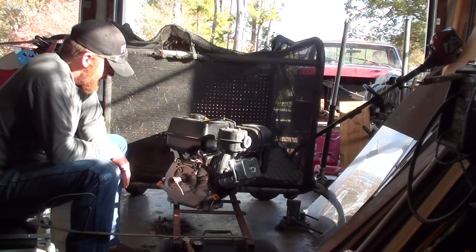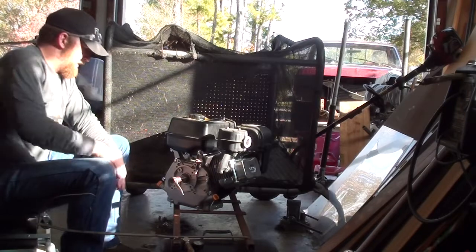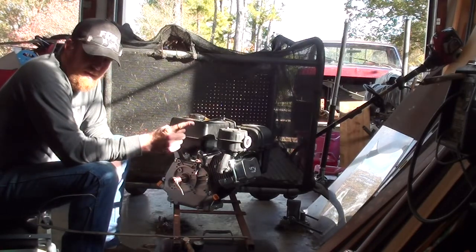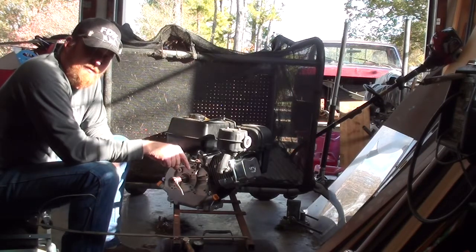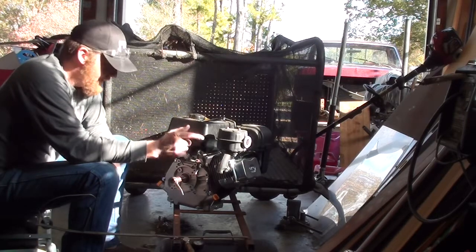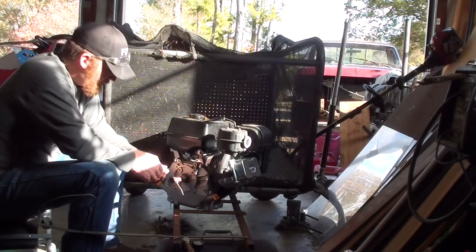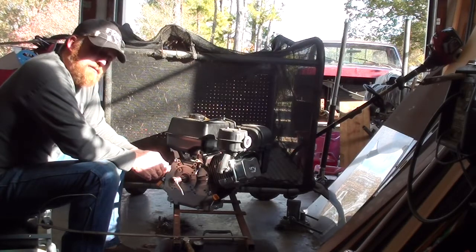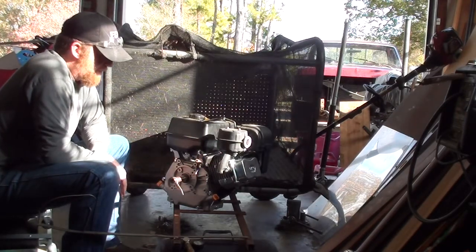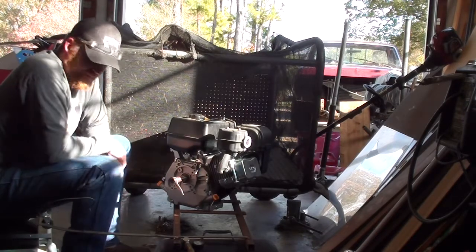I'm going to get to assembling this because the leaves are starting to fall and I'm going to need to start doing leaf cleanup. We've got to get this sucker bolted together so we can use it. Do me a favor — don't forget to rate the video, subscribe to the channel if you haven't, and hit the notification bell. Please share this with your friends. Hopefully with this 301cc engine on here, she'll have more than enough power to run the lawn vac. Let's get to work.